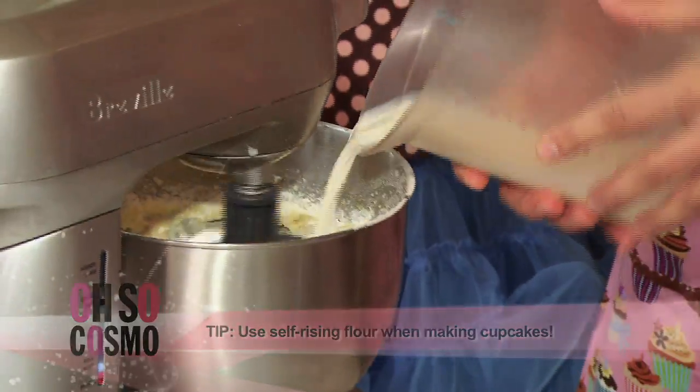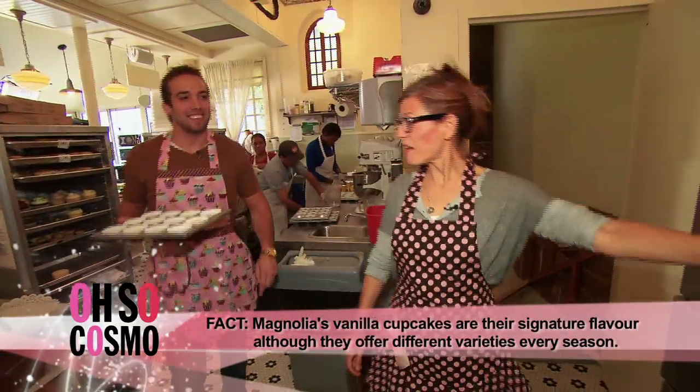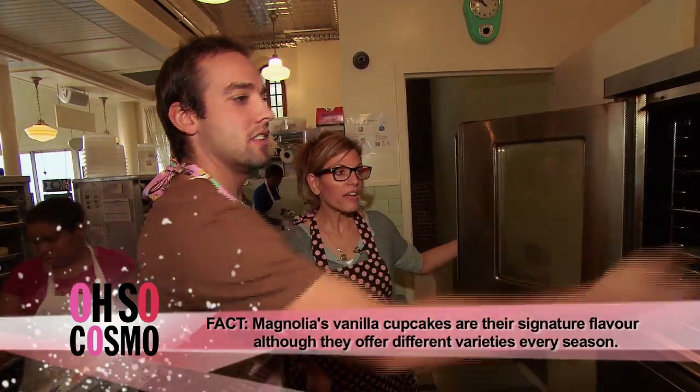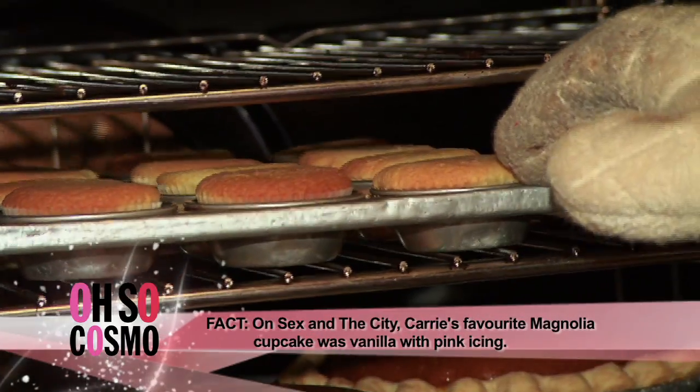A little more — that's good. How many batches of cupcakes did you mess up before you got the perfect vanilla cupcake? None. The great thing about a scoop is it gives you consistency in size. We're going to pop these into the oven — they'll bake for about 20 to 22 minutes. Do TV magic — starting now. TV magic is over, 20 minutes is up. Now we take them out.